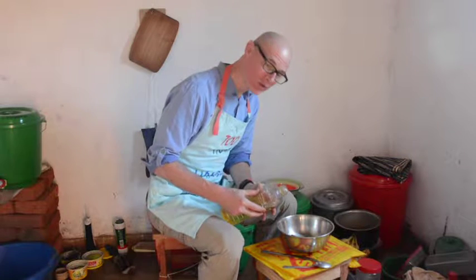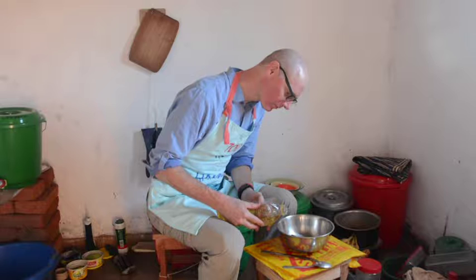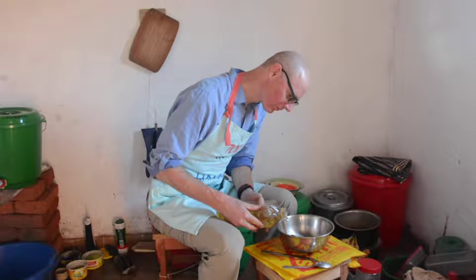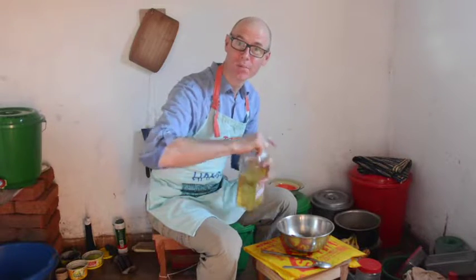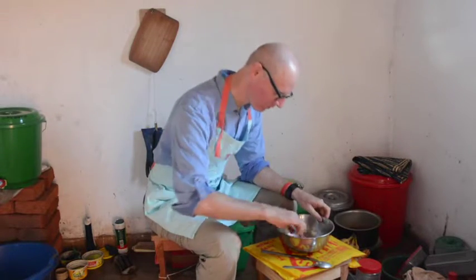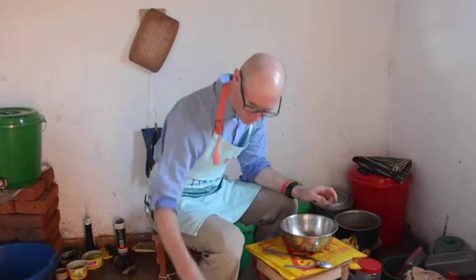A few tablespoons of cooking oil — this is sunflower oil. I can get sunflower oil locally; it's a major cash crop in my region. One cup of filtered drinking water.